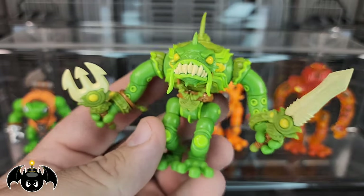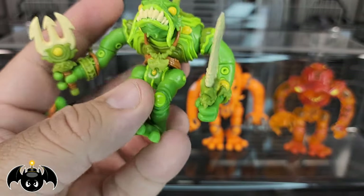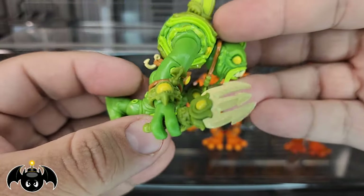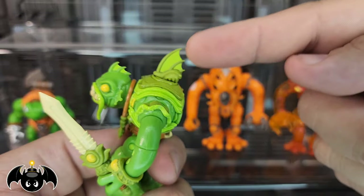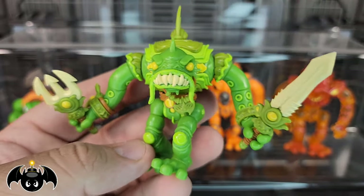I went ahead and armored him up with some of his accessories — put the bracers on, gave him some weapons like the sword and the little trident weapon. He got the bracelet. I even put his belt on — I love that the belt has a little fishline hook that you can hang different things off of. I gave him the necklace, and put that little fin thing on the back. It's just so cool how you can armor these guys up and do all kinds of fun things.